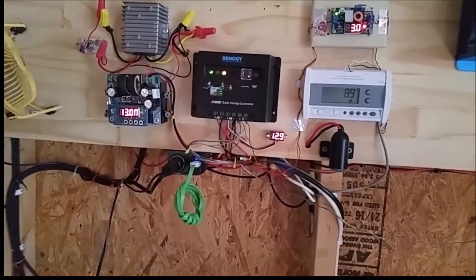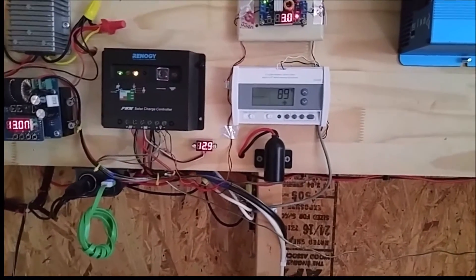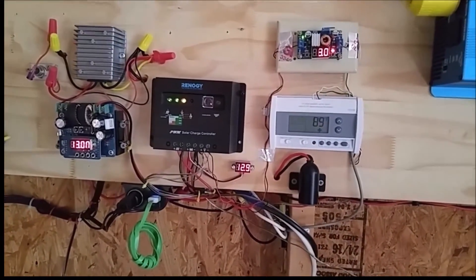Coming to you live from the solar shed right now. It's 89 degrees Fahrenheit in my solar shed, so it's a little bit warm.